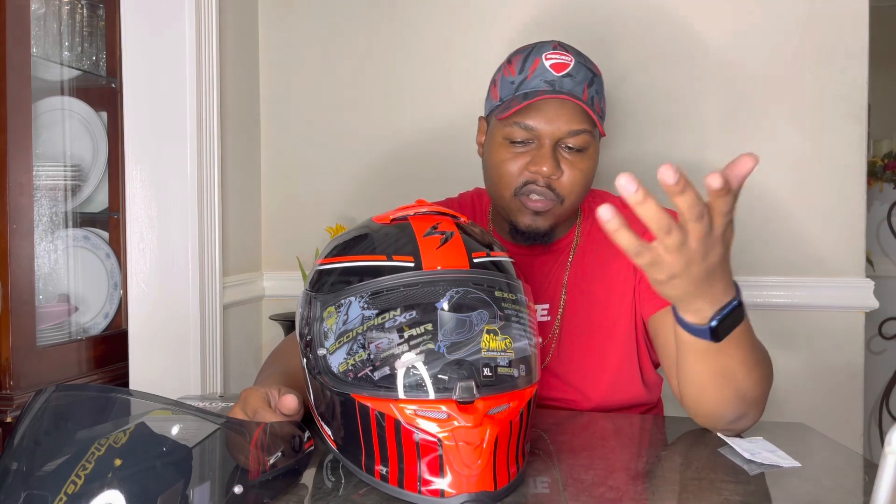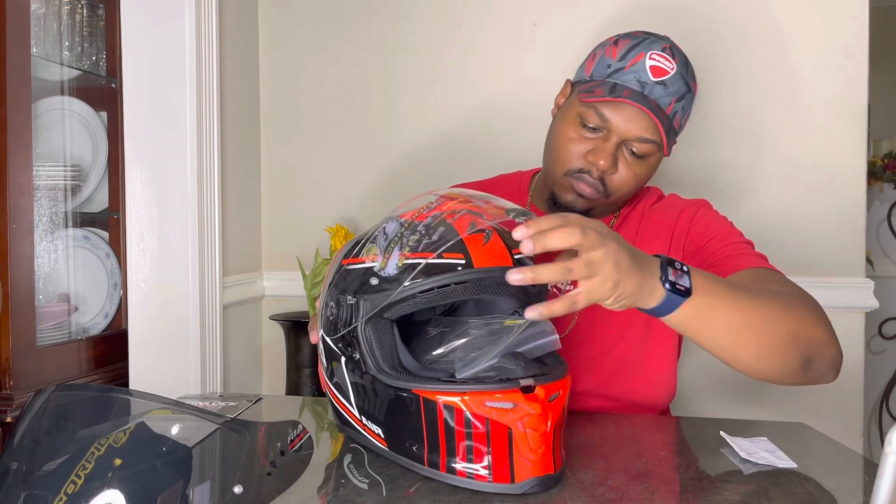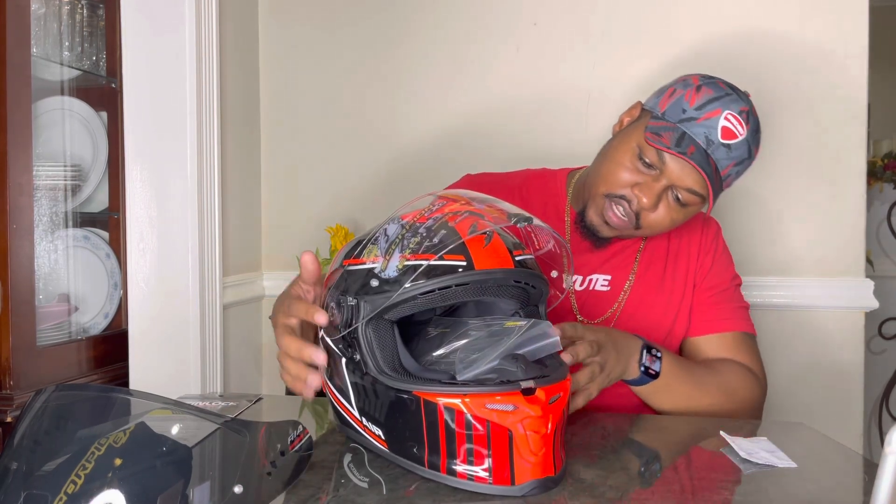You can also change the visor if you want to swap it out.